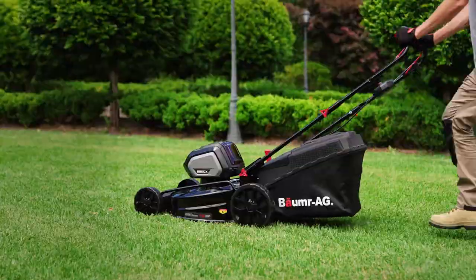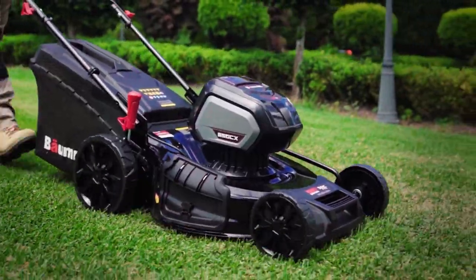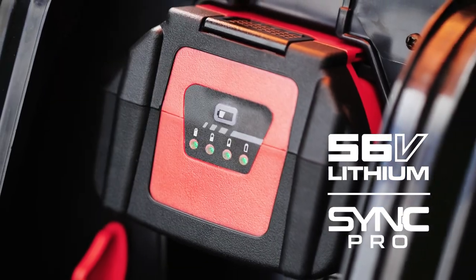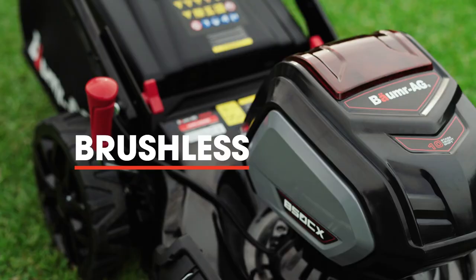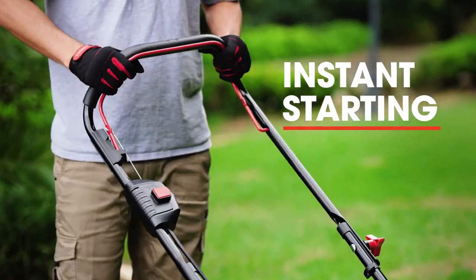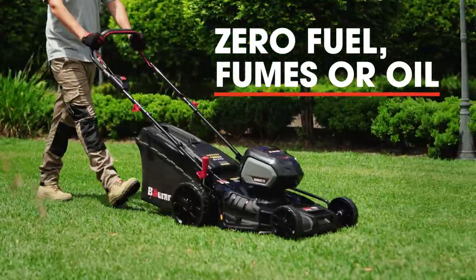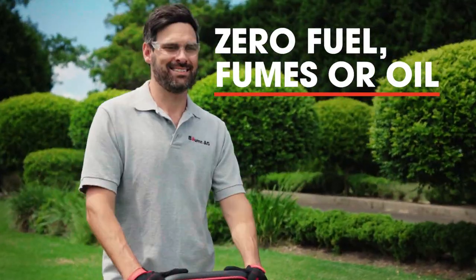The A50CX doesn't just look mean, it packs the performance to back it up. With a big 56 volt Bournemouth SYNC Pro Lithium battery and a seriously powerful brushless motor, you get instant starting and all the grunt of a petrol powered model but with zero fuel fumes or oil hassles.